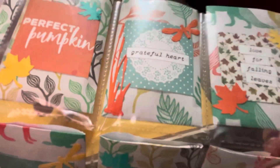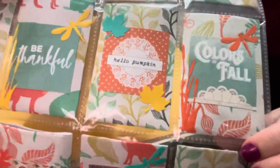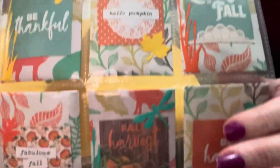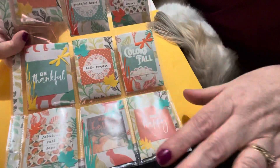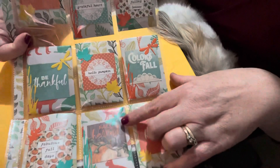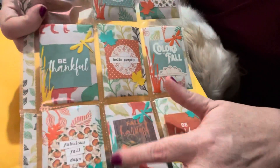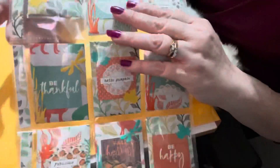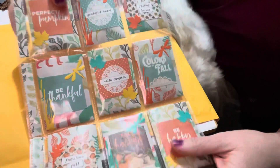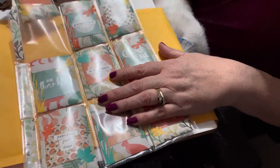I really just toned it down and used yellow, orange, and green — I just wanted the leaves. Kelly loves dragonflies, so I purposely put some dragonflies and a marsh theme on there for her, and then leaves for the rest. Let's take a look at what I put in each of her pocket letter envelopes.